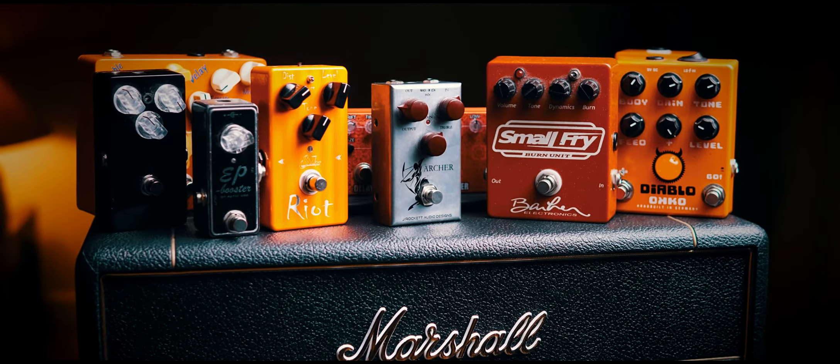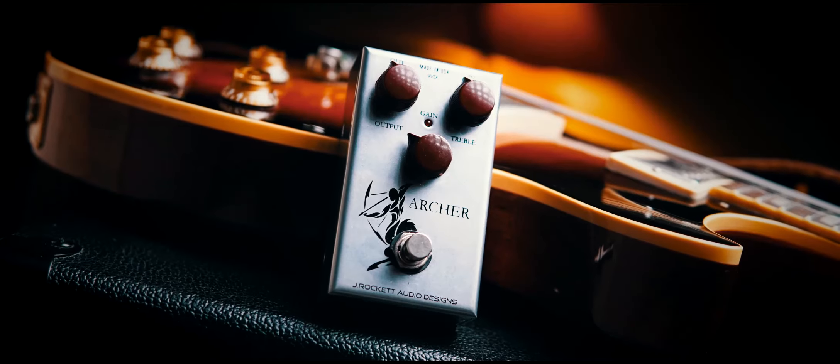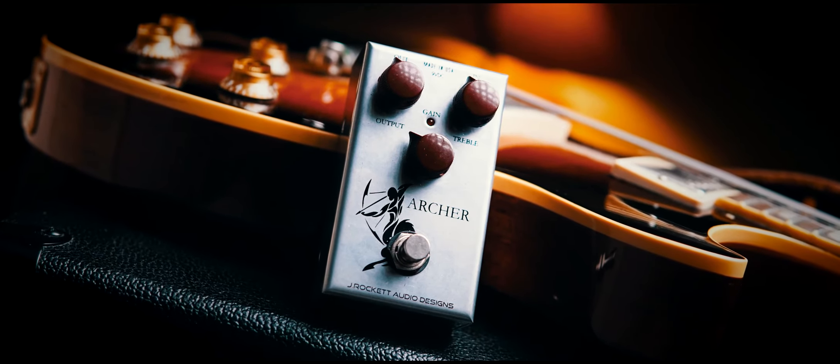This is every drive pedal I currently have access to, including the J-Rocket Archer, which I'm going to start with.